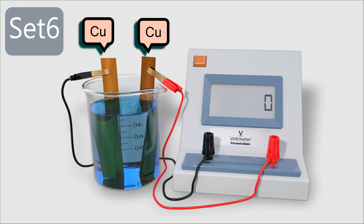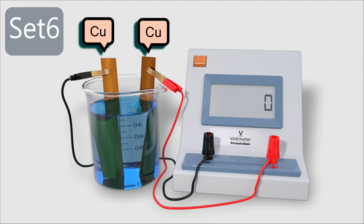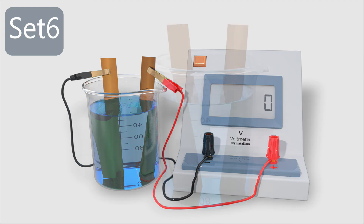For set six, two copper sheets are immersed into a copper(II) nitrate solution. When the circuit is complete, the voltmeter shows a voltage reading of 0V. No changes were observed.